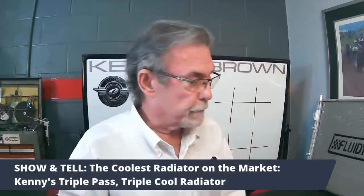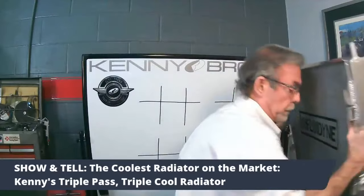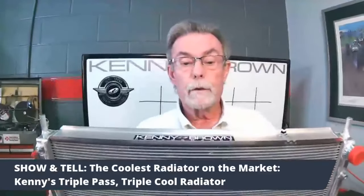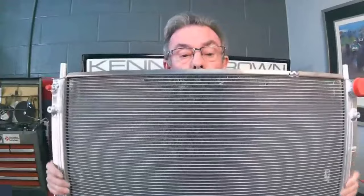We have a solution. This is actually one of the cars I built — it got this triple-pass radiator. A number of years ago we got together with Fluidyne and came up with a radiator that was really superior to anything else out there. This is it — it's a triple-pass, triple-core design, and you can see how thick it is. It's three times thicker than most radiators.